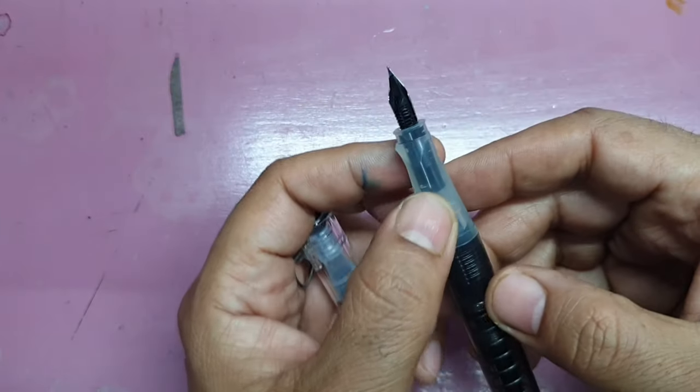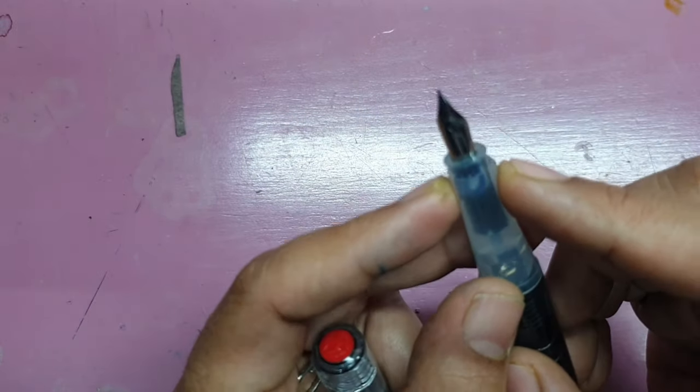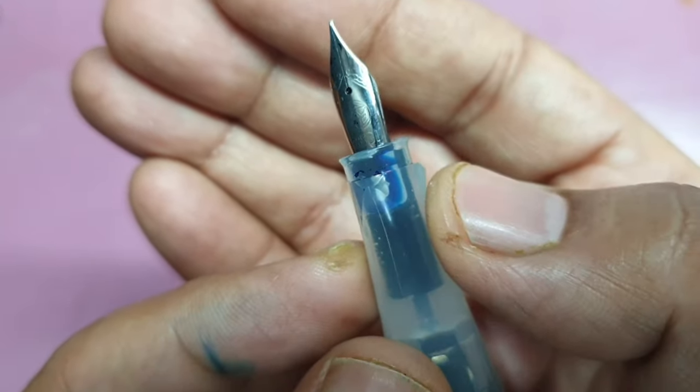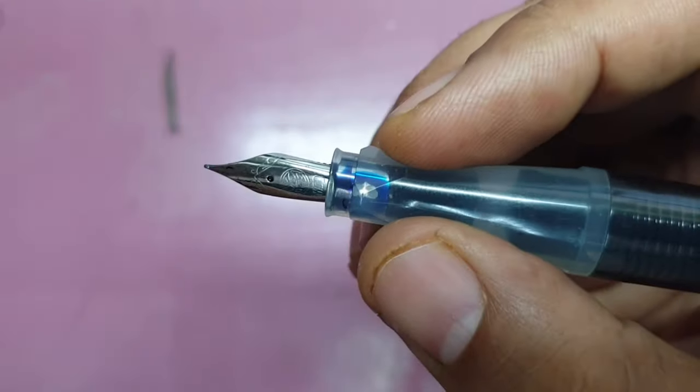When you open it up, you find the writing section. It is good to hold — long and tapering, which I like. The stubs that are there for capping the pen are also conveniently placed because they don't come in the way of the grip.